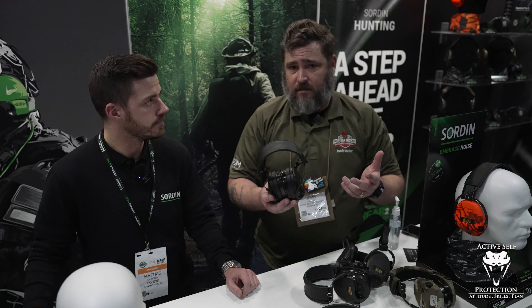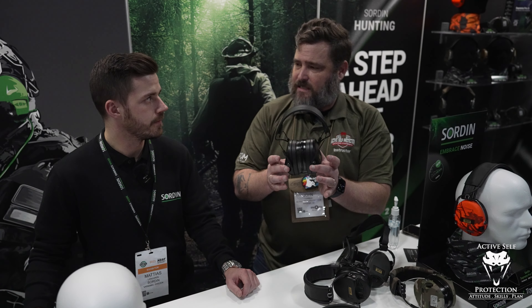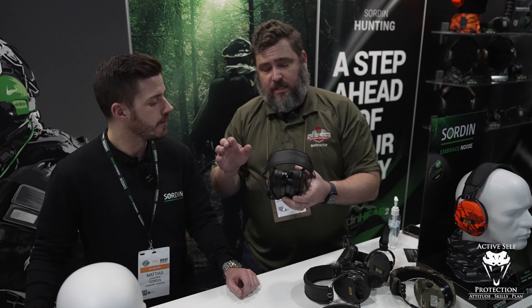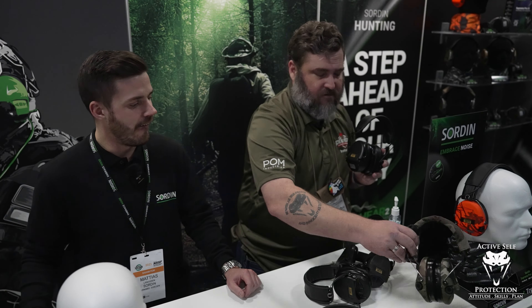Now if you watch this channel and you see me shoot, you see me in a pair that looks very similar to these, except mine have a set of kitty ears on them. You might notice mine look very much like these with gel cups on them, but mine have been used a bunch. These ones you notice are a little bit bigger — they've added a little volume.